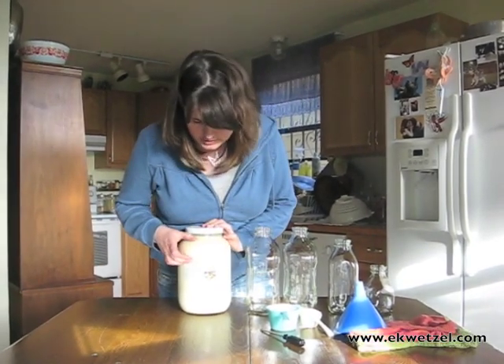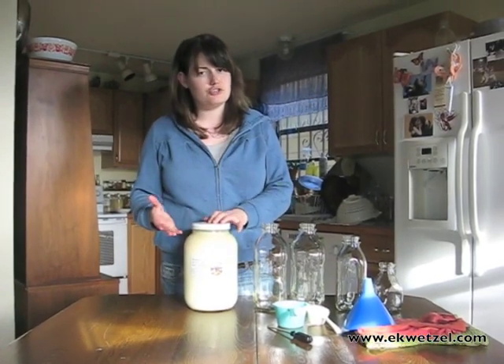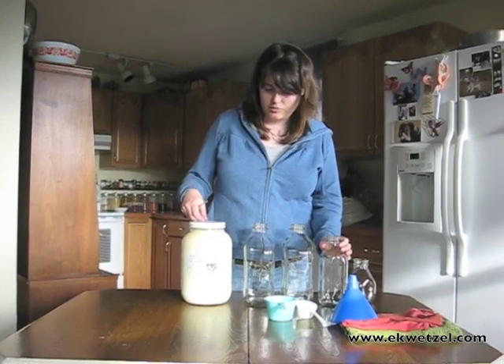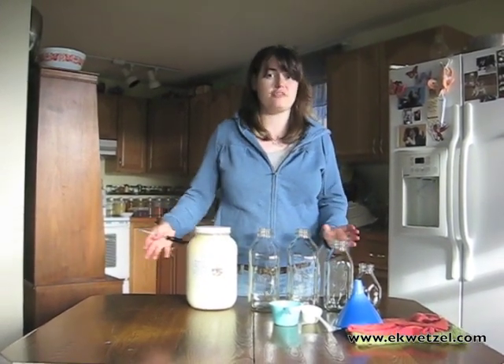The cream itself will separate from the rest of the milk if you leave it in the fridge overnight or at least 8 hours. Typically I can get 3 to 4 cups of cream from this, so there's a lot of cream.